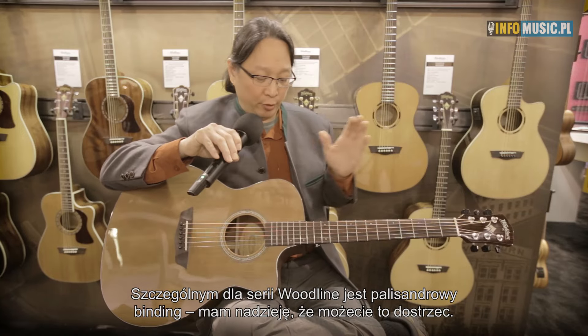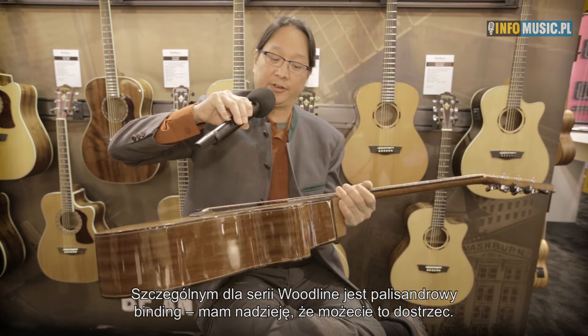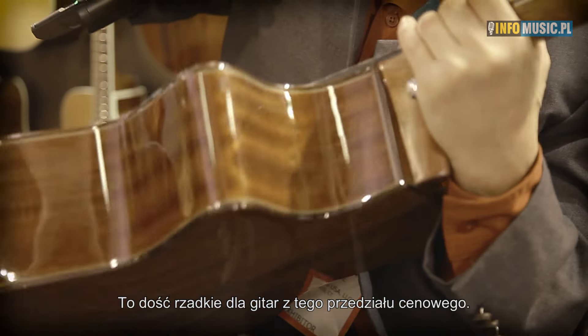Things that make a Woodline special: Woodlines are bound in rosewood. You can see that it's a genuine wood-bound guitar, which is not common on guitars at this price range.